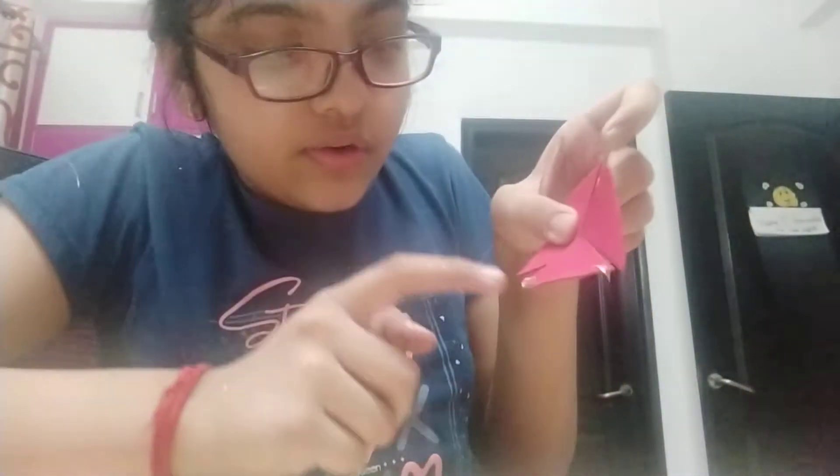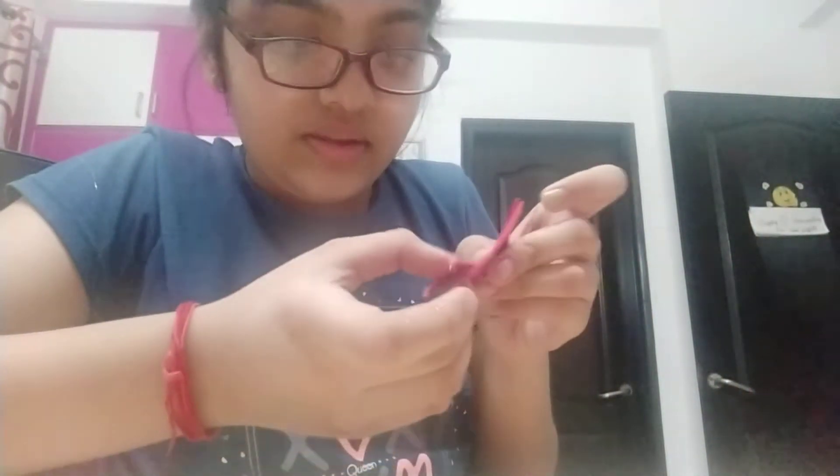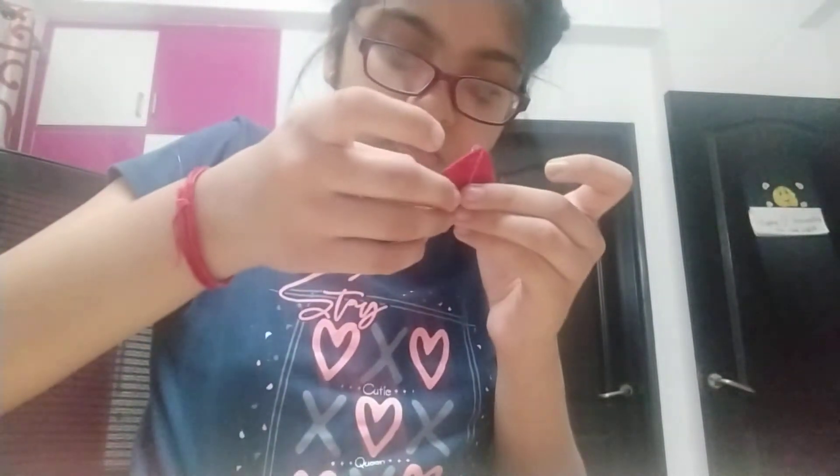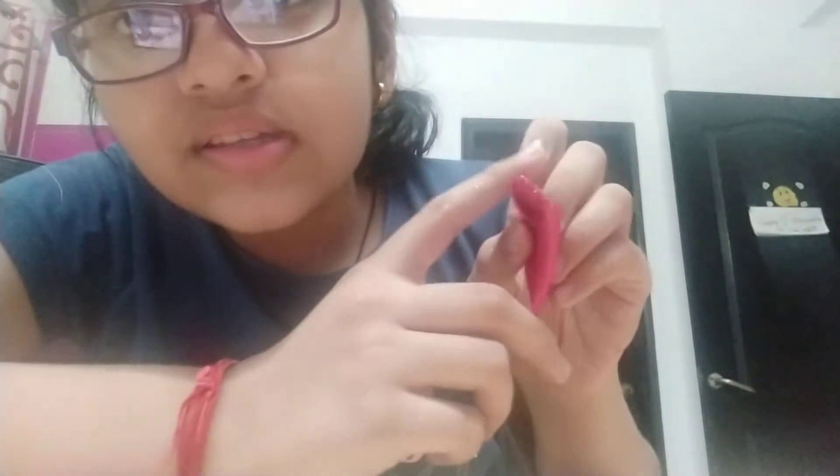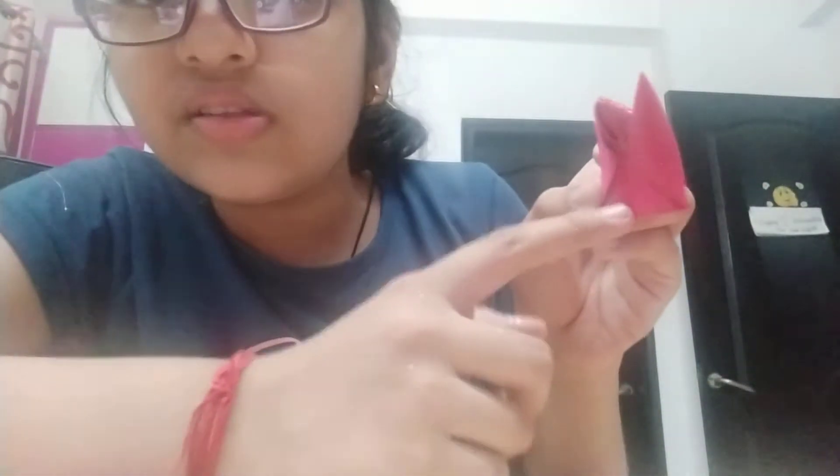Now you have to use the glue gun — put glue here and here like this, and then you have to fold it. See guys, like this. You have to do this same process here also.